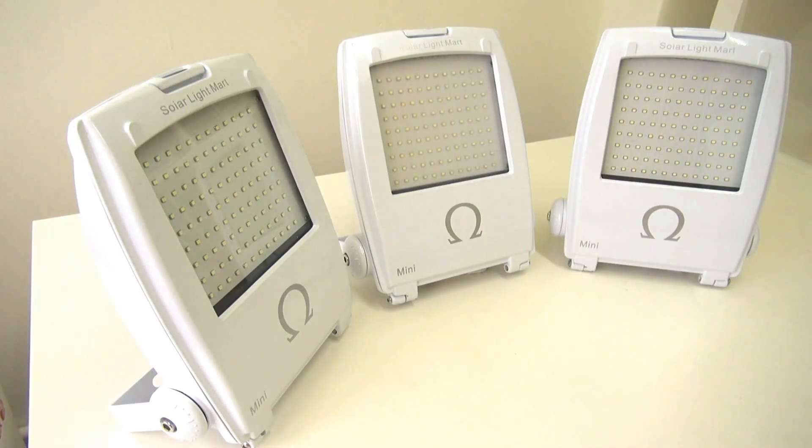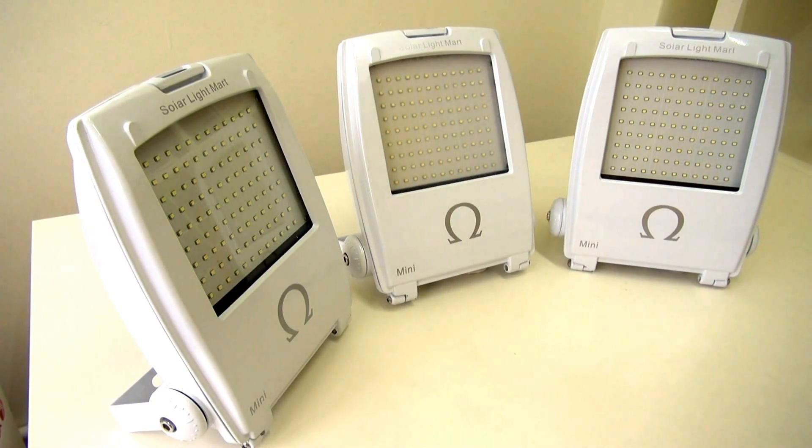Hi, today I'm going to do a very short video review on the second part of the Mini Omega Solar Floatlight. In conjunction with SCOrigin's 6th year anniversary, we have launched the Mini Omega Solar Floatlight under the solar light mark.